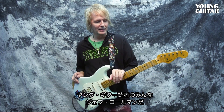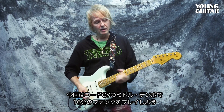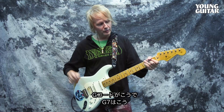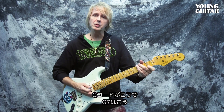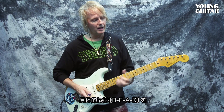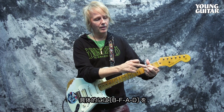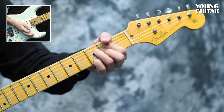Hello there, young guitar player. My name is Jeff Coleman and I was just playing along to a G7 mid-tempo 16th note funk thing. What I was playing — if you take a G chord, G becomes G7, too folky. We don't want to play folk, we want to play funk. So we're playing B, F, A, D — and we're gonna slide into that.